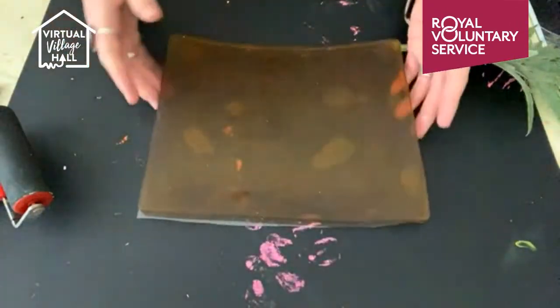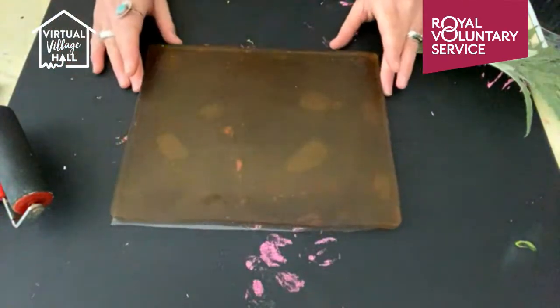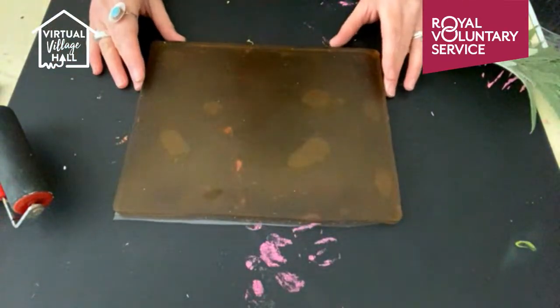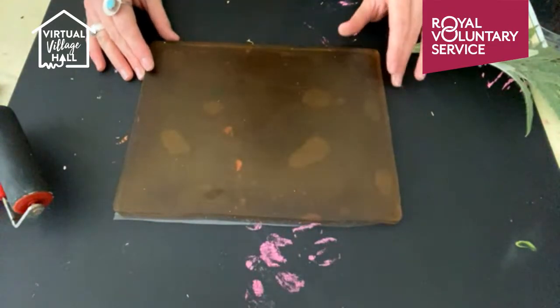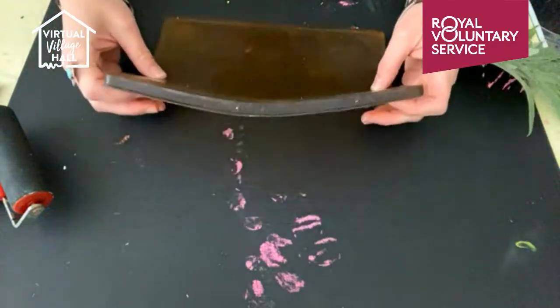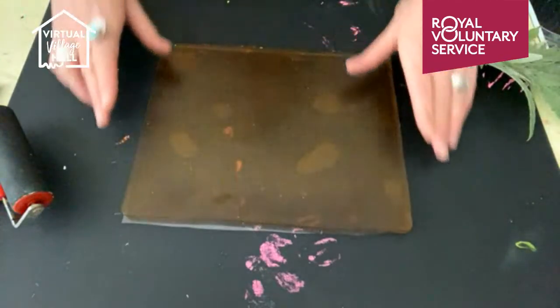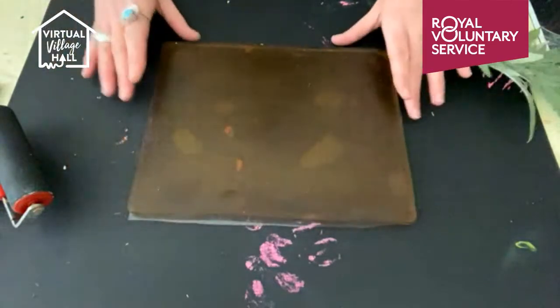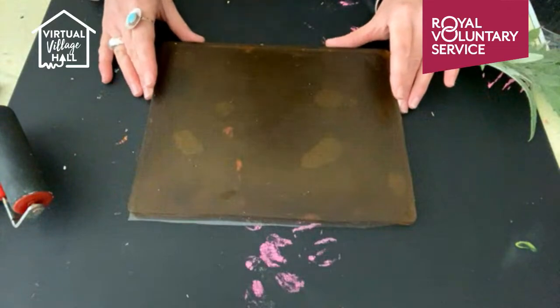First off, you will need what's called a gel plate or a jelly plate. You can buy these, or if you don't have one then have a look at the notes to this video - there's a link where you can be taken to a tutorial to make your own. They're very easy to make and they do contain gelatine, an animal product. The bought ones don't, but the made ones do - but you can also use a vegetarian alternative gelatine.